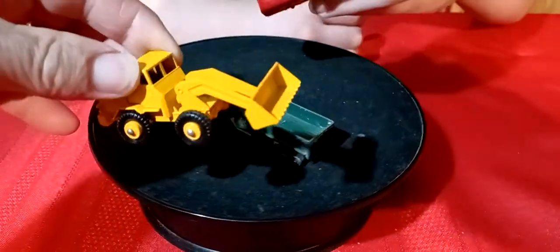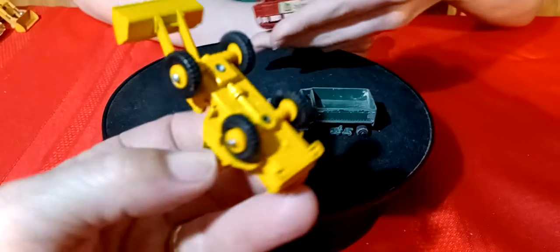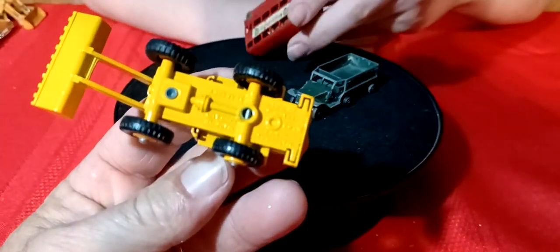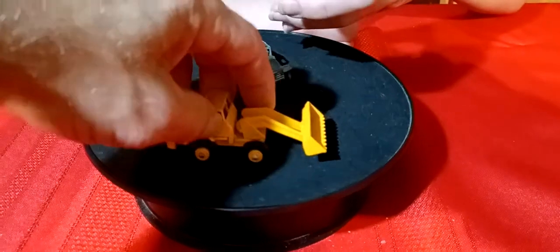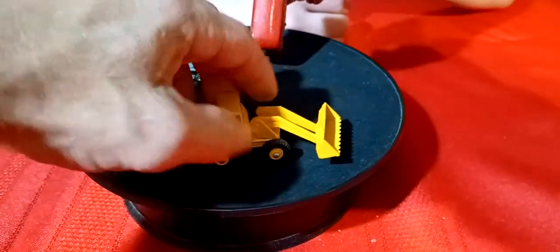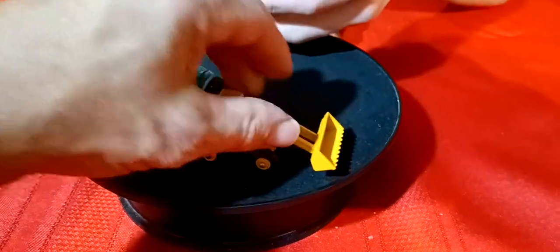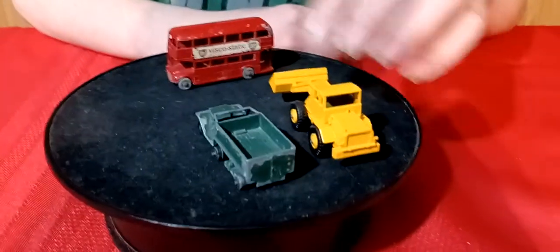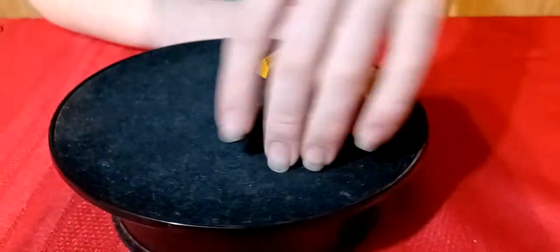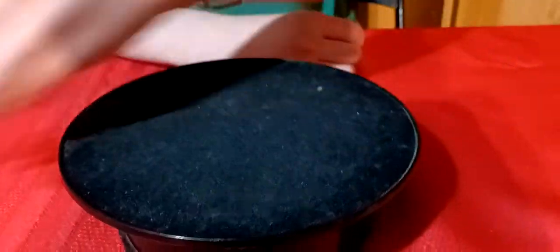And this tractor here - it's got all the tires on it. It's an old, old tractor. The bucket swivels a little bit in the front. It's in pretty nice shape - pretty neat, this old stuff.